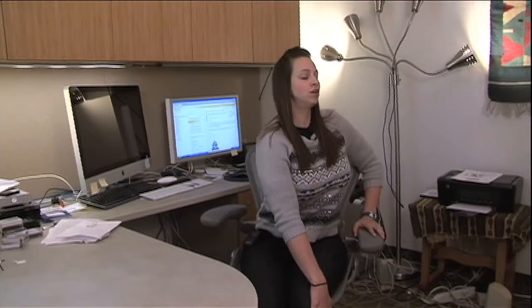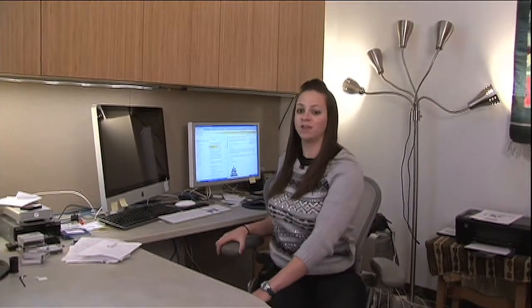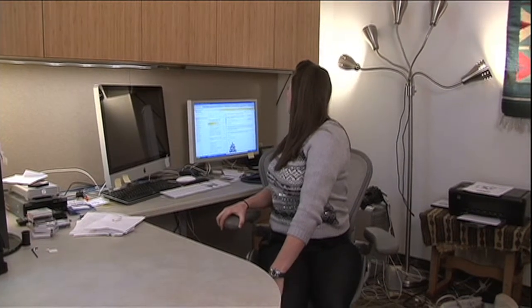The first one is going to be a stretch for your back. You're simply just going to place one hand on the side of the chair, turn, and stretch that back. Hold about three seconds there. You can do the same thing on the other side — just gently turn and look past the way you're turning.